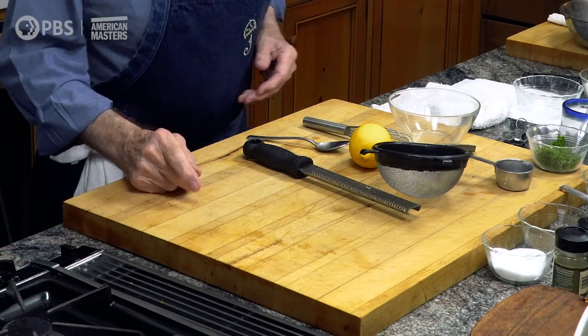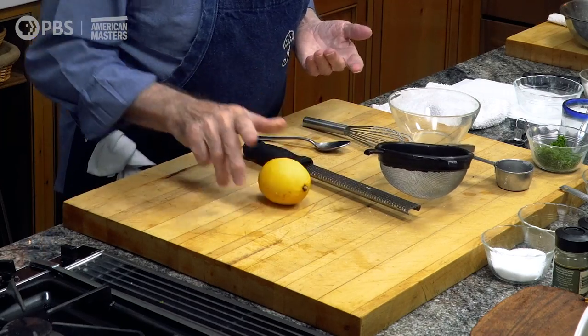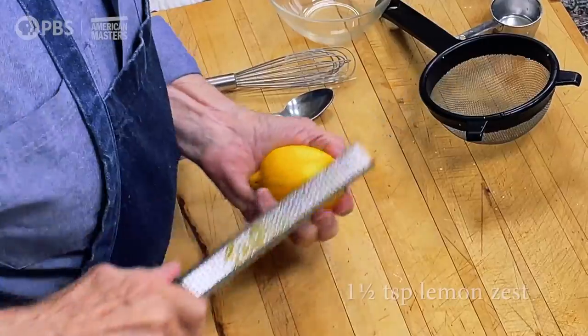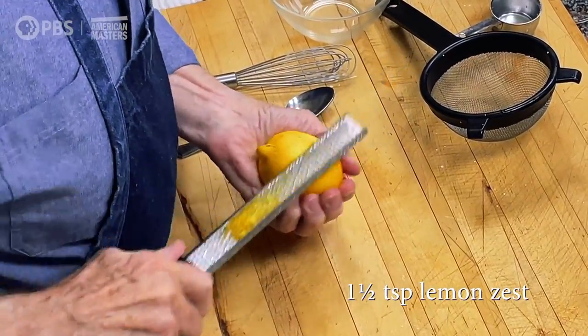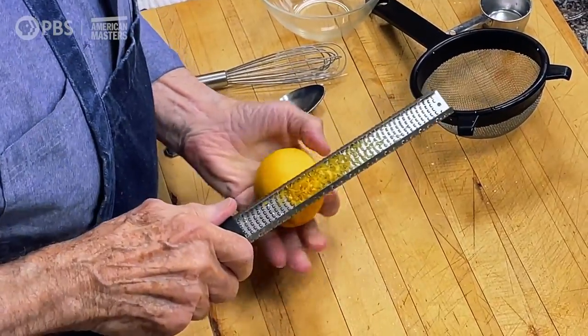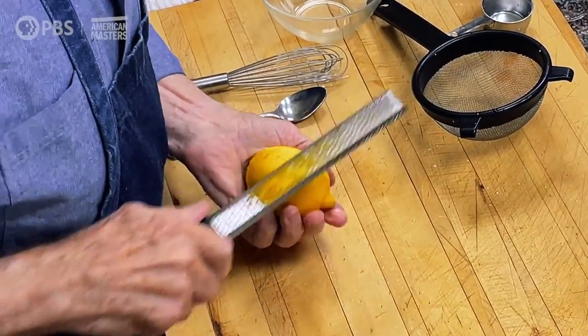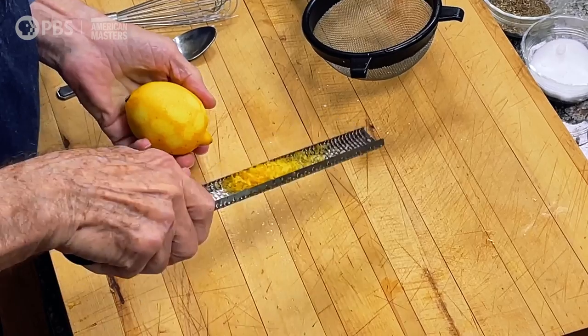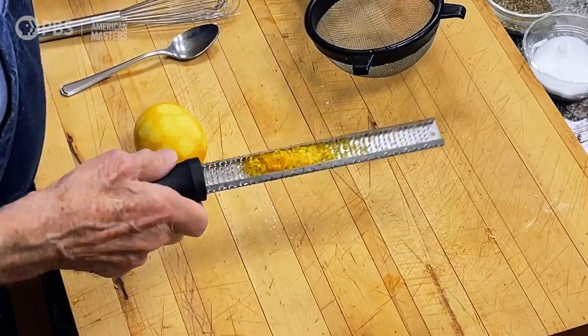The second part of the recipe is really the lemon. So here with the lemon, I'll do the rind. I need a good teaspoon and a half of lemon rind, about like this — that's more than enough. These mini graters are really good for this.